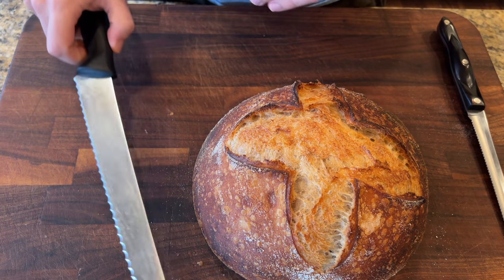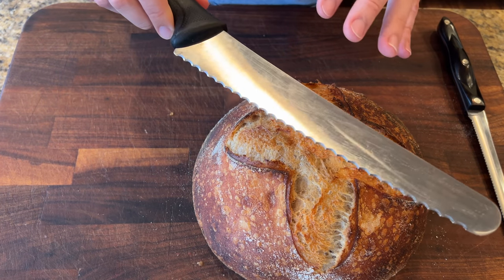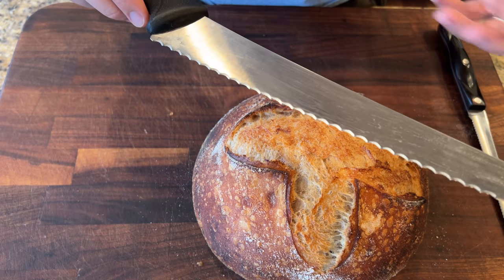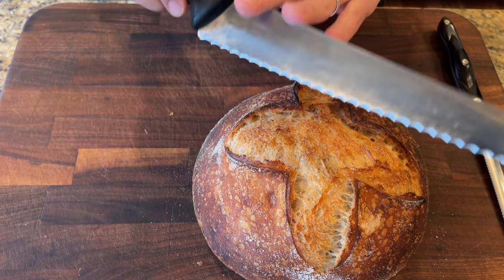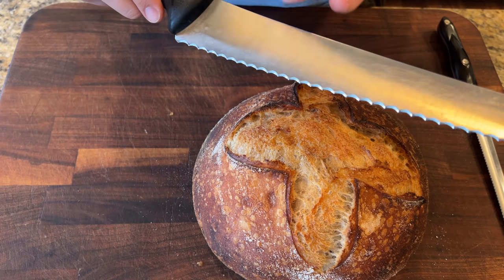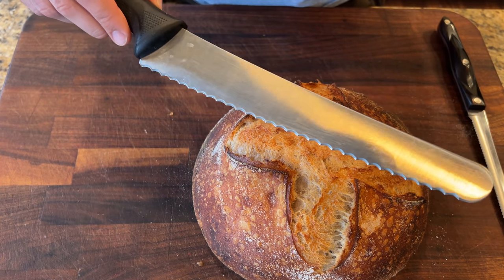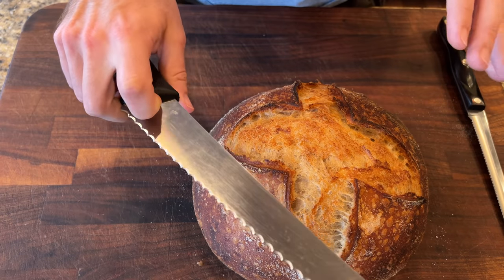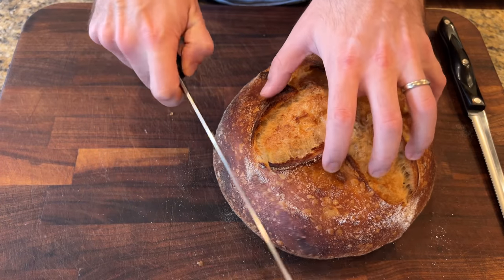I was looking on all different sites for the best bread knife for this style of bread. Knives can be so expensive — I was seeing $199, $299 options. Then I found this little beauty that retails for about $12. I kid you not, it is an amazing bread knife. I thought I'd order it and if it doesn't work, I'm only out 12 bucks. It's amazing — I highly recommend it and I'll link it below.